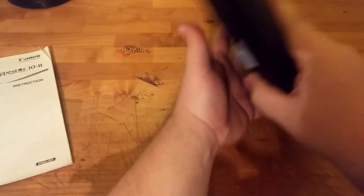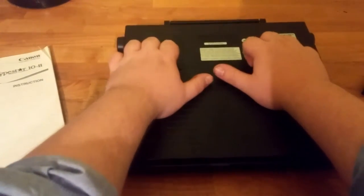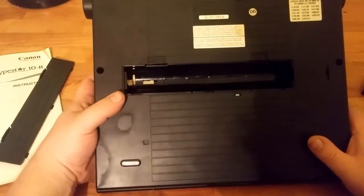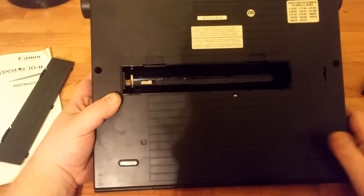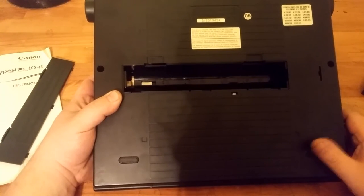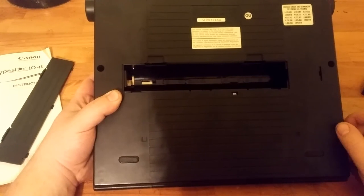Now on the back, one of the things that makes this pretty unique in my opinion is the fact that it takes 4D batteries, which I do not have. I'll have to pick some up later and do a demo to see how quiet it is. I got this for $8 at a thrift store. I'd really like to try to find cartridges for it — I really like these old electronic typewriters, I just think they're really neat.